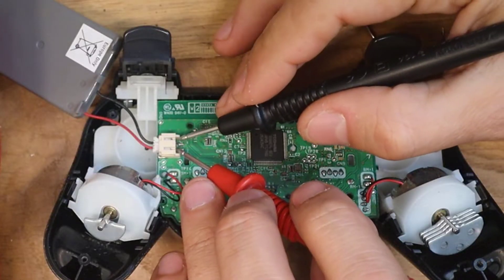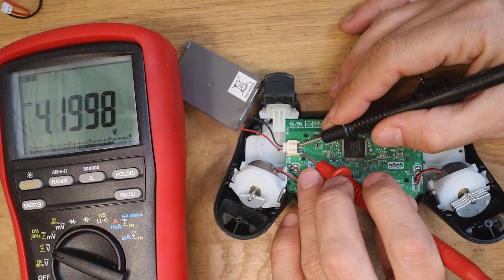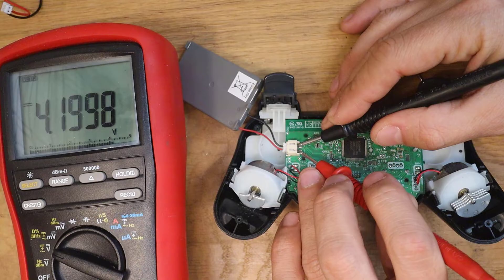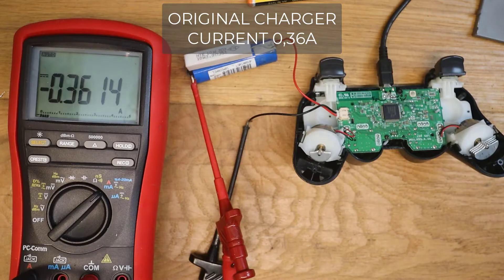Before we replace the battery, let's see how the original charger works. The maximum charge voltage for these chargers is 4.2V, so this is a standard lithium charger. And the original charge current is 360mA.